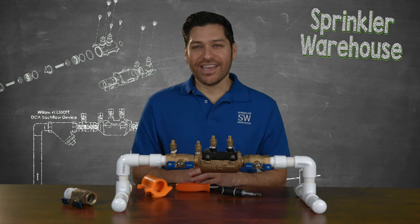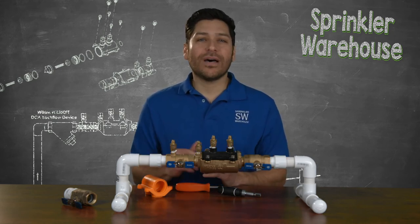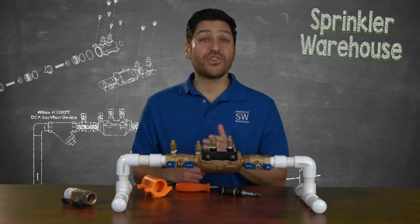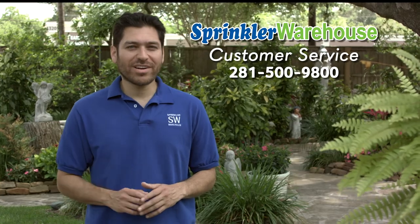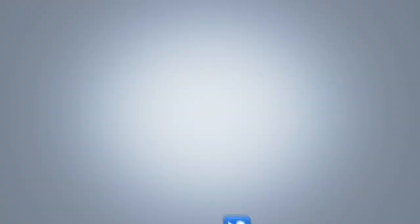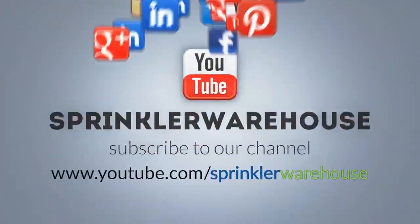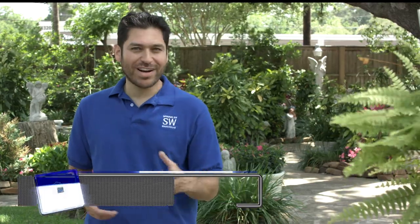You now have a better understanding of the benefits of choosing the Zurn Wilkins 350 FT over other double check backflow prevention valves for use in your system. And remember, Sprinkler Warehouse has everything for your irrigation needs so that your trees, lawns, gardens, and flower beds are lush and beautiful. If you have any questions, give us a call or chat with one of our customer service agents on sprinklerwarehouse.com — they really know their stuff and they'll get you squared away. Subscribe to our YouTube channel for more do-it-yourself videos and irrigation tips. For Sprinkler Warehouse, I'm Alfred Castillo, your Sprinkler Warehouse Pro.